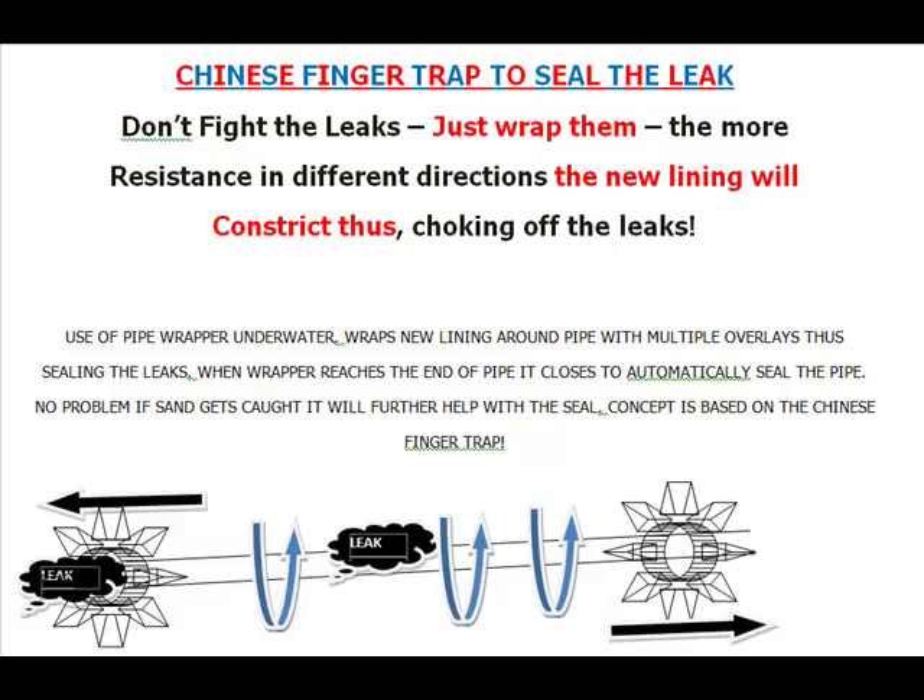Use the pipe wrapper under the water — it will wrap new lining around the pipe with multiple overlays, sealing the leaks. When the wrappers reach the end of the pipe, it closes to automatically seal the pipe.